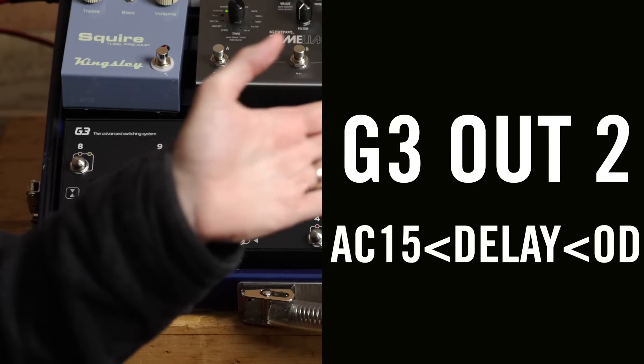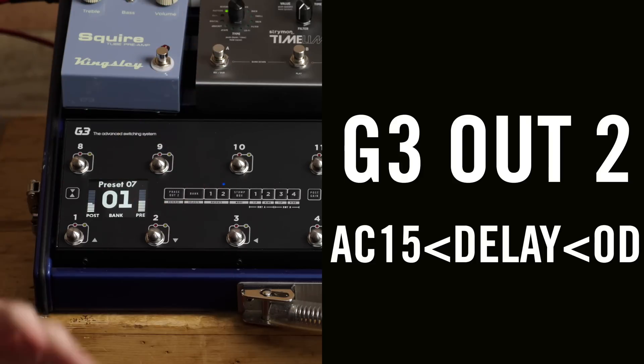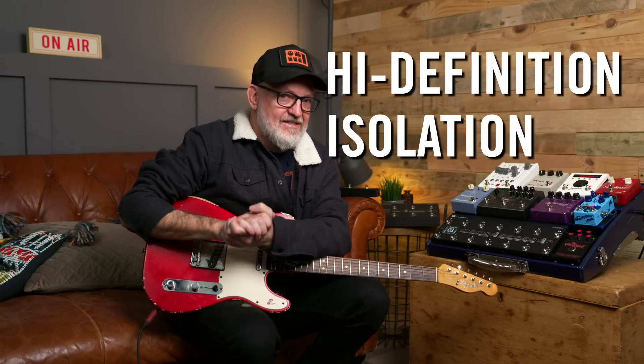That clip was using just the second output into an AC15 with a bit of overdrive and delay. Sounds fantastic. The second output now features our high-definition isolation circuit.